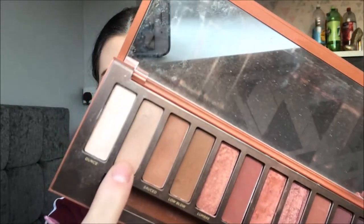So for eyeshadow I'm going to be using the Naked Heat palette by Urban Decay. I just think this is a great palette because it has lots of neutral shades which is the kind of look we are going for today. I'm just going to start by using the shade Chaser, which is just a really natural shade, and literally going to run that all over the lid.